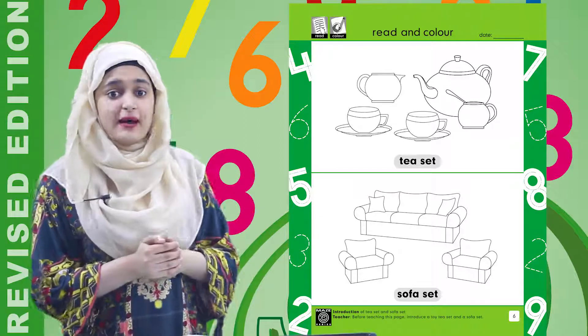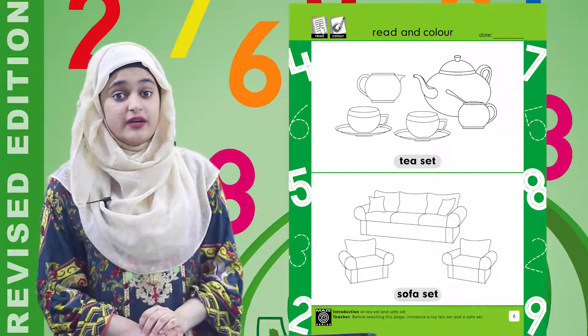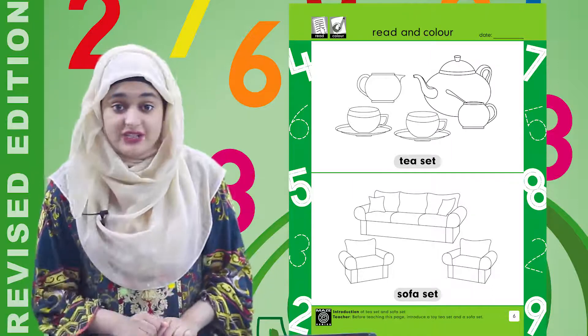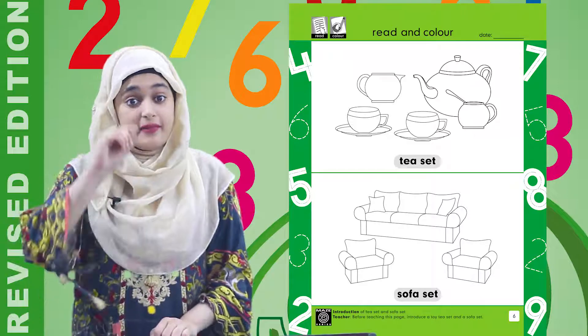Now after the reading part, we have to do very easy work — we have to do colors. So you have to make sure that you color them very well. The coloring movement is always up and down.